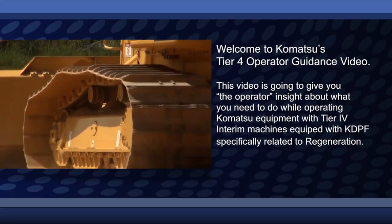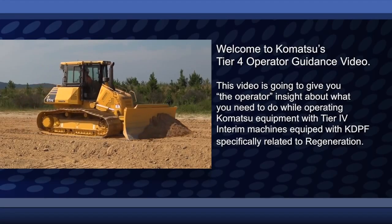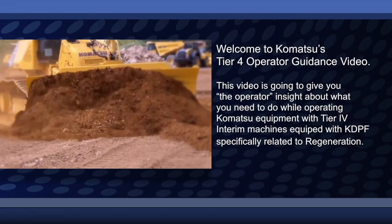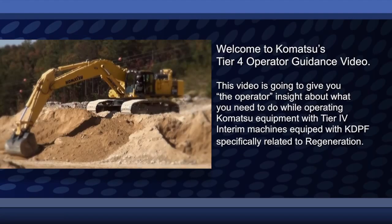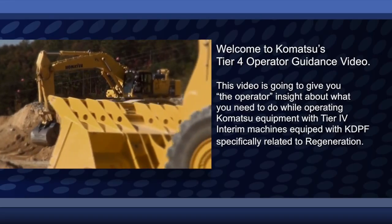Welcome to Komatsu's Tier 4 Operator Guidance Video. This video is going to give you, the operator, insight about what you need to do while operating Komatsu equipment with Tier 4 interim machines equipped with KDPF, specifically related to regeneration.